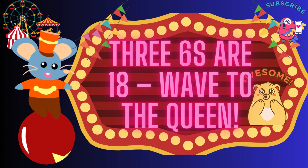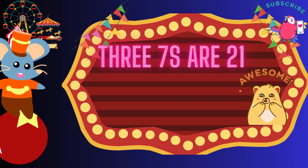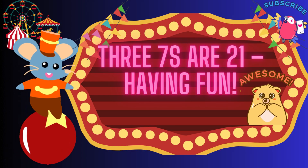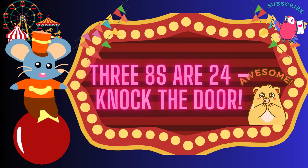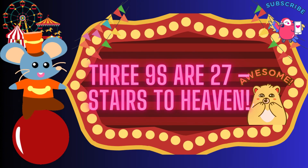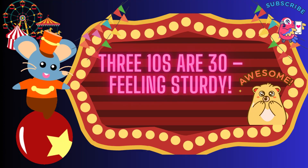3 sixes are 80, wave to the queen. 3 sevens are 21, having fun. 3 sevens are 21, having fun. 3 eights are 21, having fun. Three-eighths are twenty-four, knock the door. Three-nines are twenty-seven, stairs to heaven. Three-nines are twenty-seven, stairs to heaven. Three-tens are thirty, feeling sturdy. Three-tens are thirty, feeling sturdy.